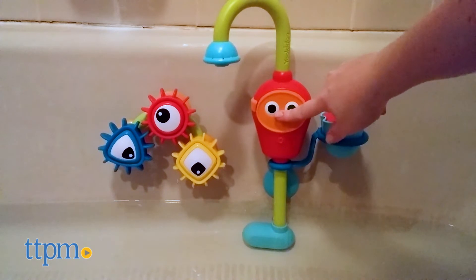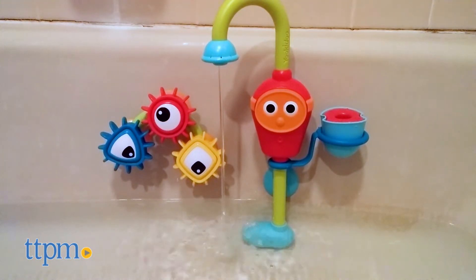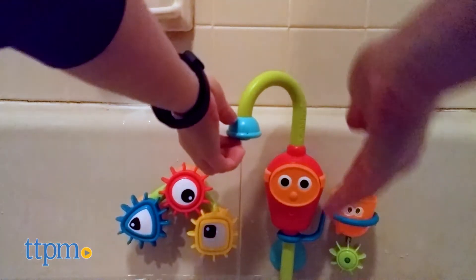This battery operated bath toy comes with a spout that draws water from the tub to create an endless stream of water. You'll need three AA batteries which are not included.